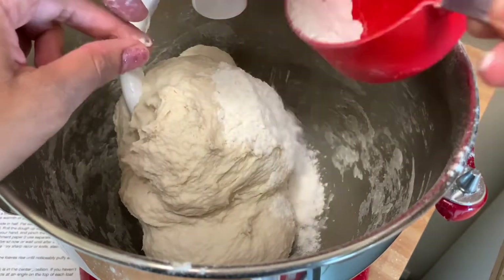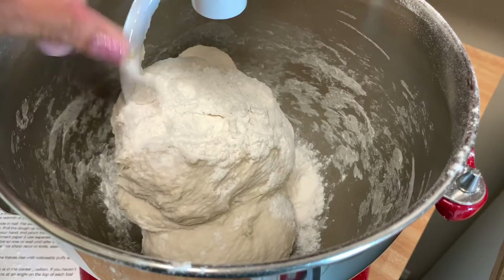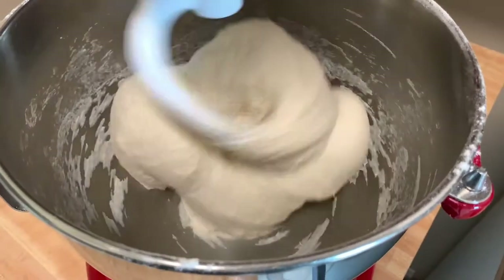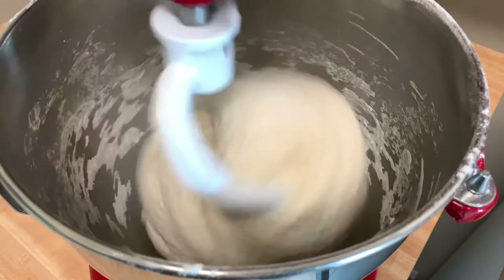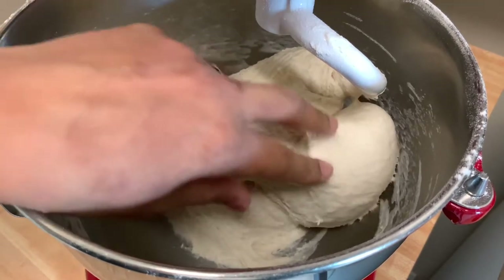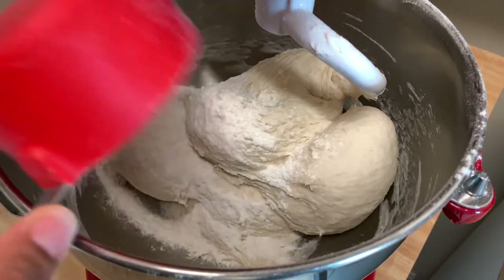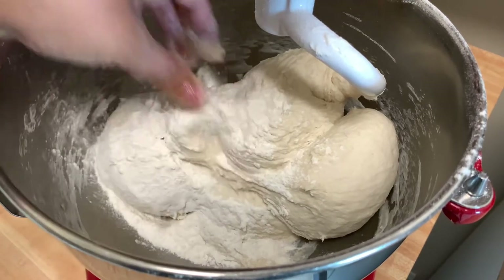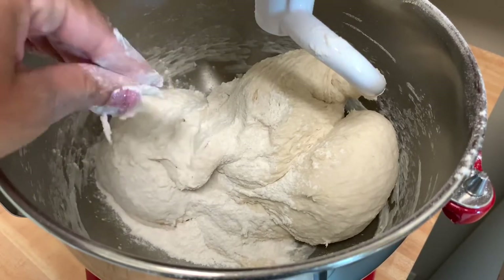I'll add just a tad bit more flour and I think we should be good, because I don't want it too dense. I think I'm going to leave it at this and see what it looks like in two to three minutes. It's nice and smooth but still super sticky, so I think I need to add a little more flour. I'm probably just going to leave it sticky and let it rise.